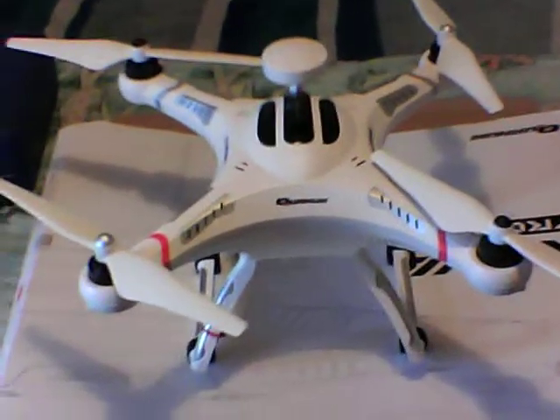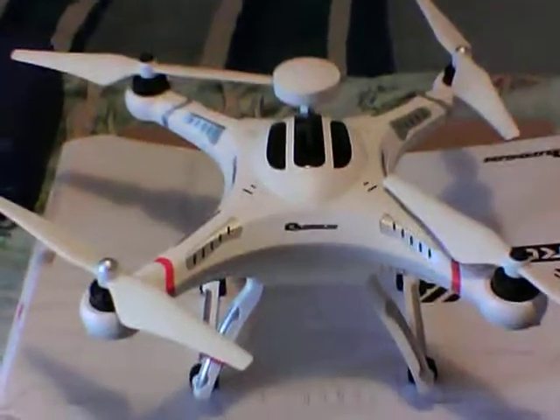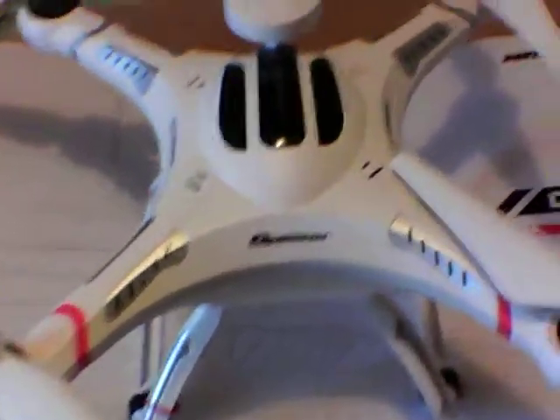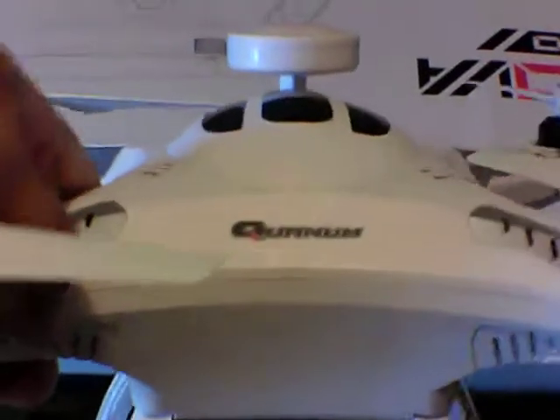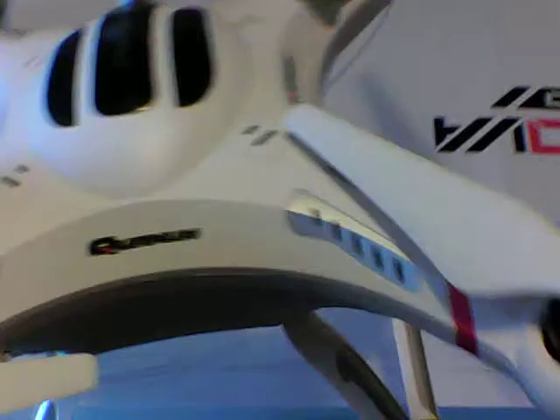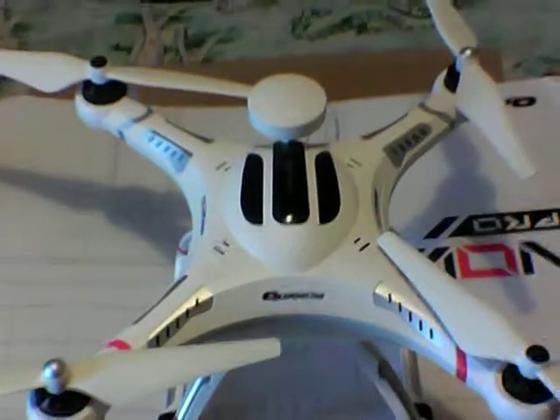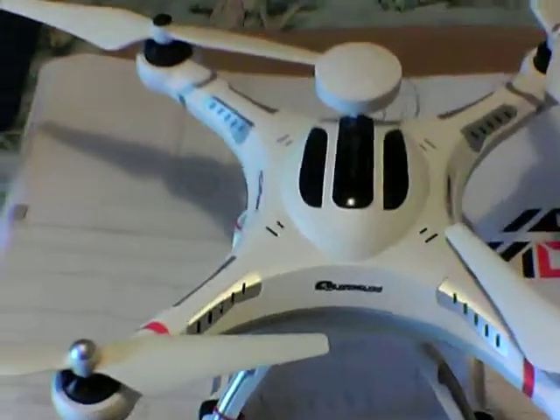Just a quick video of my Quantum Nova Pro. This looks like a Cheerson, I know, but it's definitely not. It's the Quantum Nova Pro — an advanced version of the original Nova, which was basically a Cheerson CX-20. They look exactly the same, but this is more Phantom-like. It has waypoint flying, full telemetry, and I think it's got dual GPS — I'm not too sure.